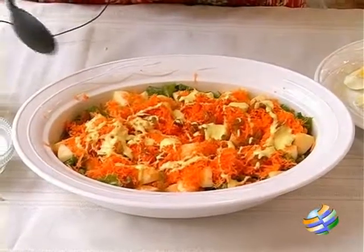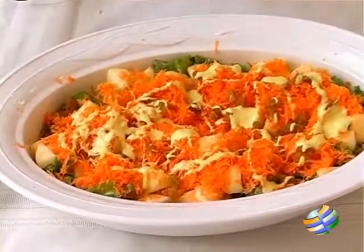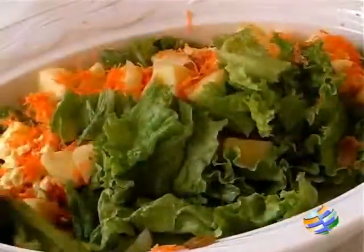The dressing is added, the lettuce is in, the apples, raisins and carrots are all in — it looks so beautiful. Now I am just going to mix it gently, just toss it.